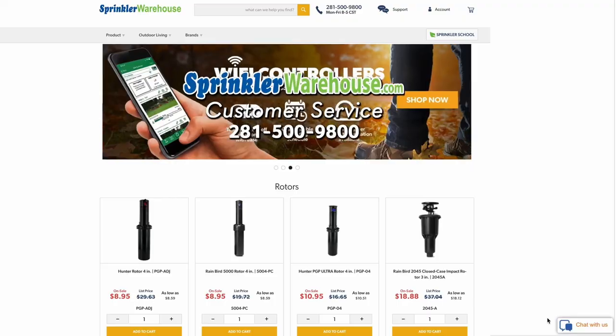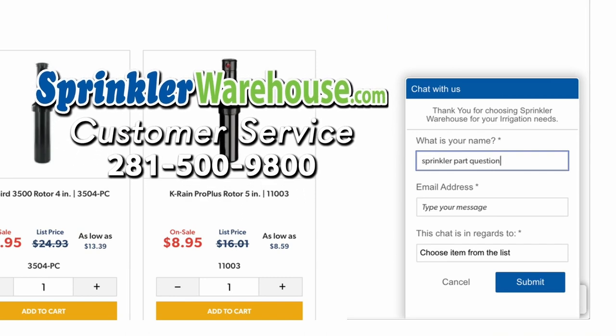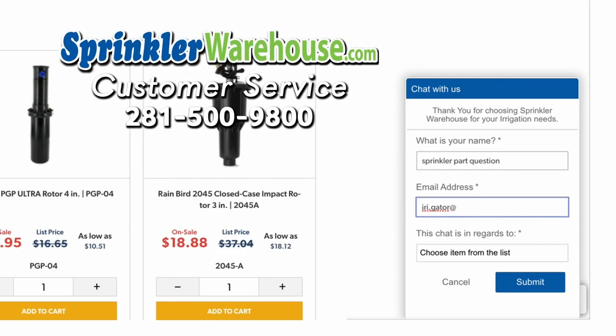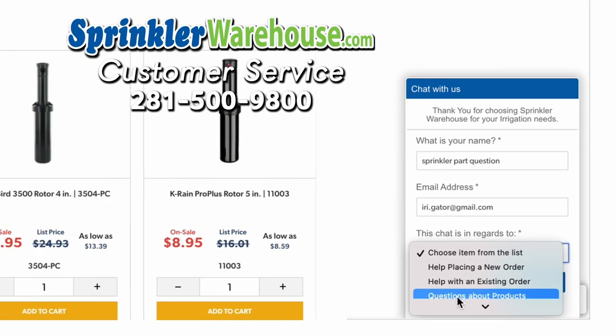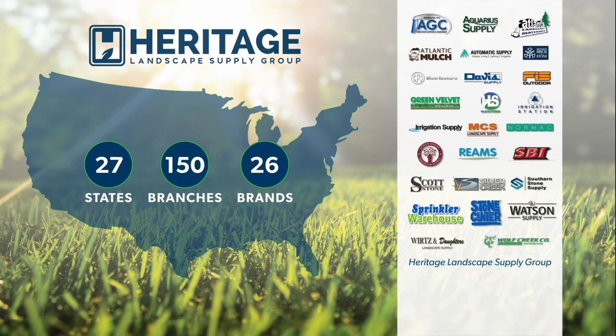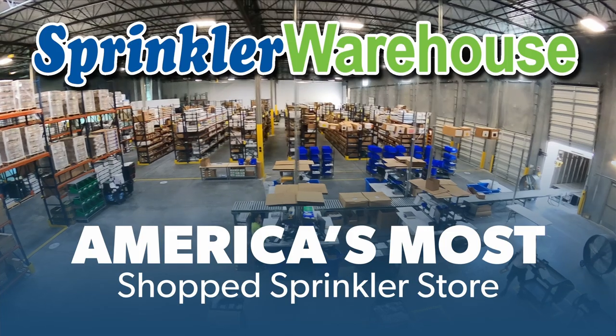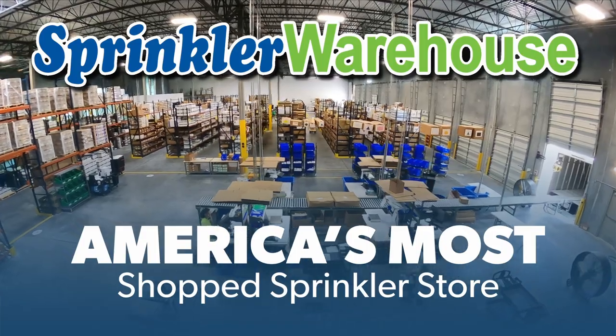But I hope all this helps. Happy irrigating! Questions? Chat with one of our incredible customer service agents on sprinklerwarehouse.com — they really do know their stuff and they'll get you squared away. Get everything you need for that next landscape project from Sprinkler Warehouse, a proud member of the Heritage Landscape Supply Group. Your success is our heritage. Sprinkler Warehouse, America's most shopped sprinkler store.